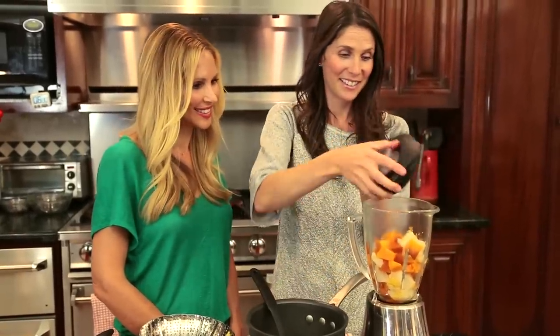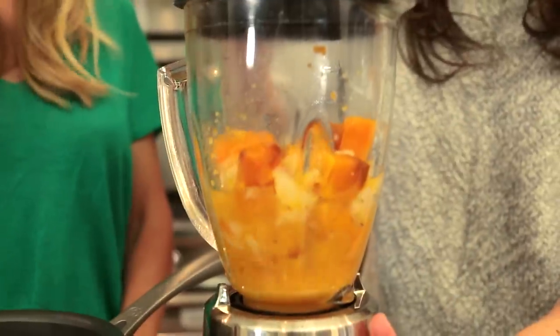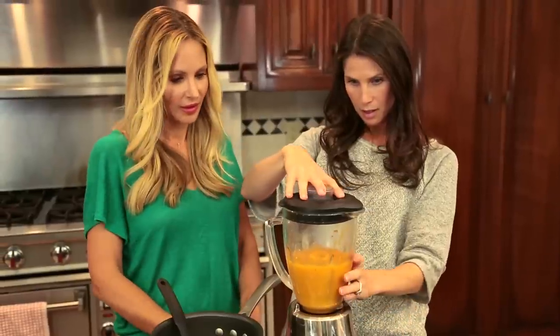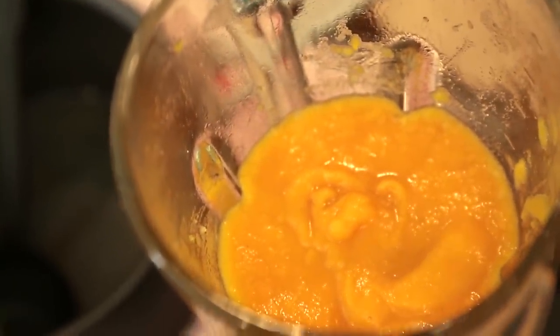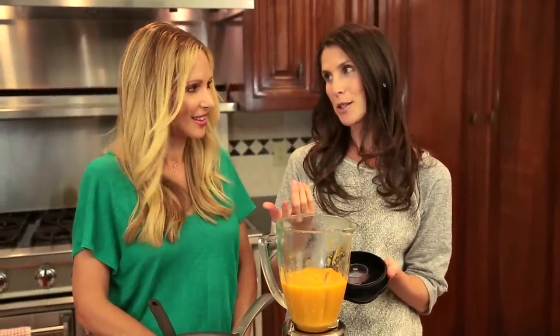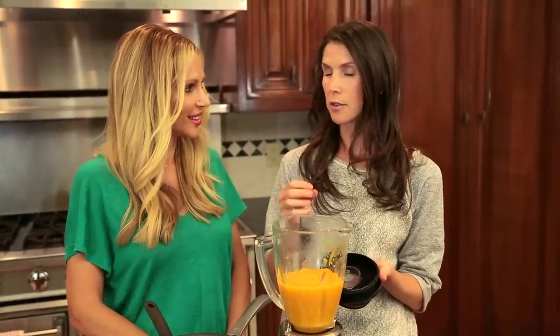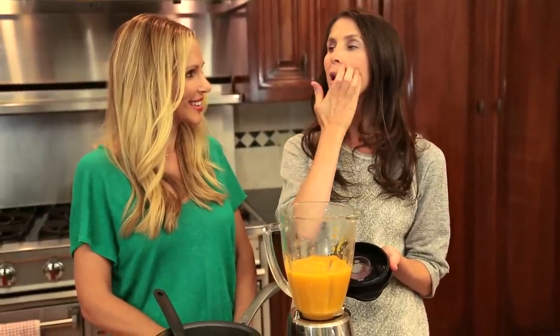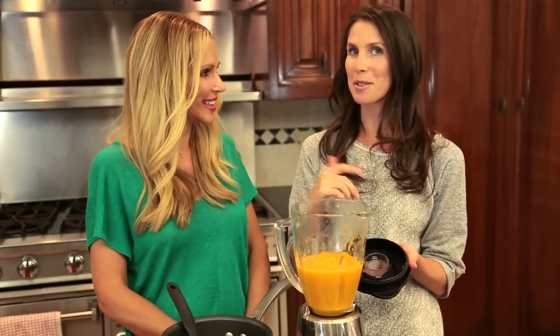That looks perfect. I'm pureeing it very finely for a baby like Lincoln who's young, but as they get older you can actually introduce a little more texture — don't puree it quite as finely so they get used to chewing. You can also start adding a little bit of flavor: a little bit of cinnamon, some nutmeg — just be aware. The first time I tried cinnamon with Avery, her whole mouth turned bright red and I was terrified, so just be aware that they can have a reaction to some of those spices.